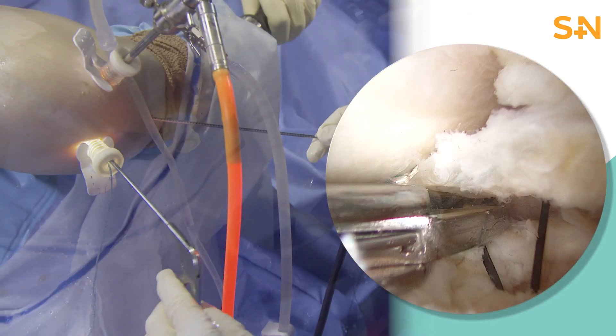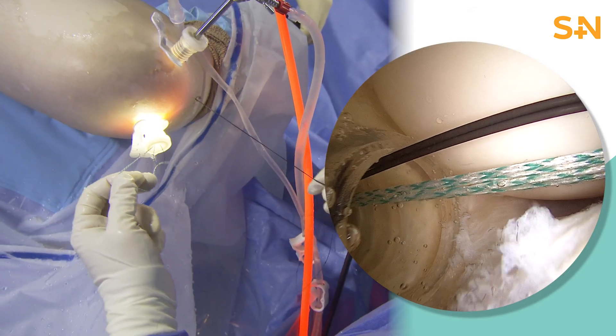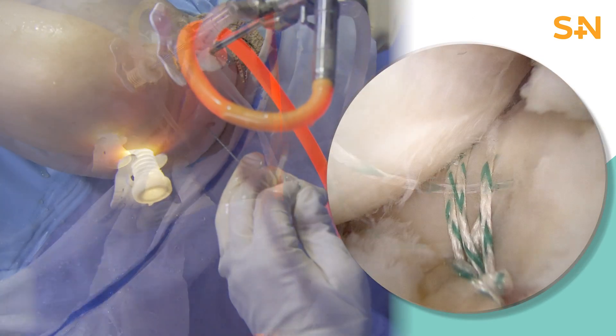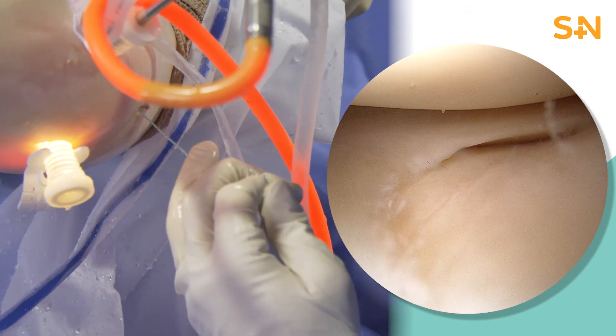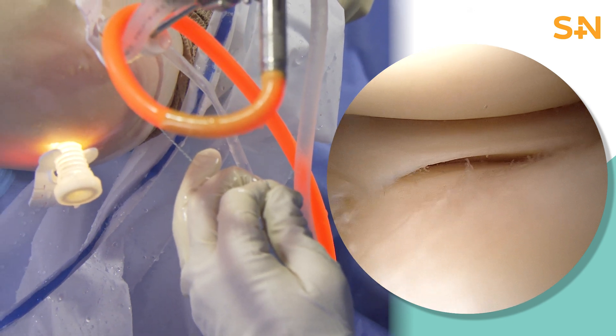You can see the two modified double locking stitches through the meniscus. This is then passing a nitinol wire through the tibia. I find that a cannula is a great way of avoiding tissue bridges and making this case go easier and smoother. You now see the excellent fixation in that posterior lateral root with good integrity of the lateral meniscus.